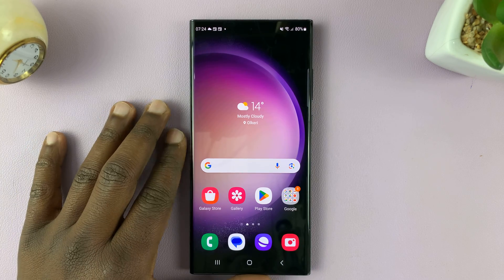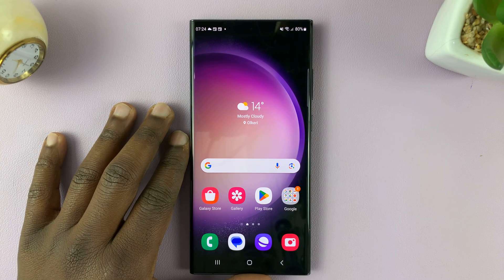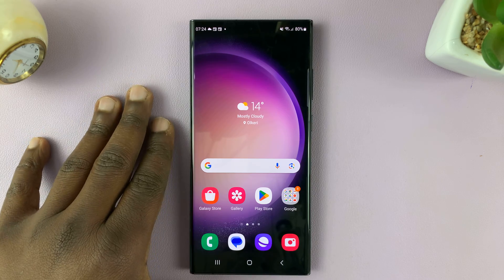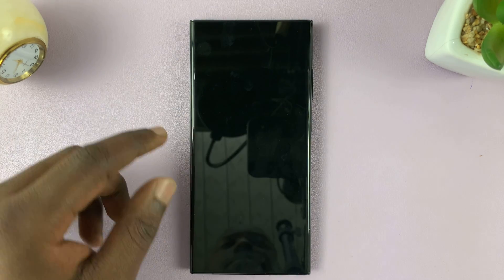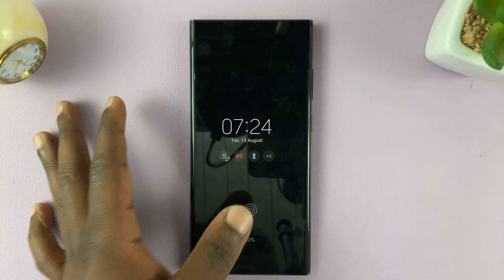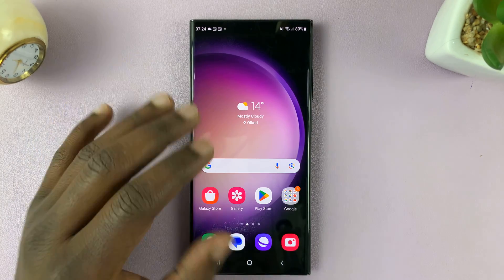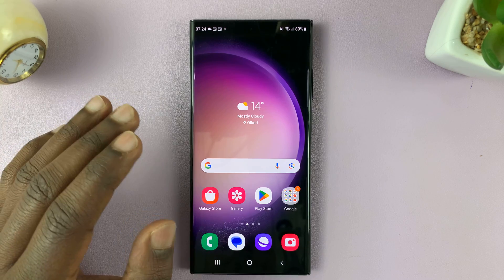I have the Samsung Galaxy S23, and I'll be showing you how to add another fingerprint to this phone. I've already registered my fingerprint — that is my left thumb — and when I use it, it unlocks the phone properly, no problems.